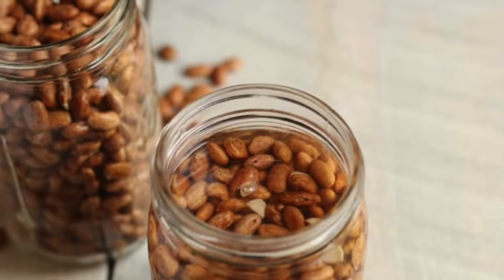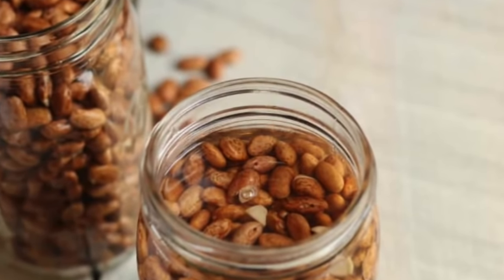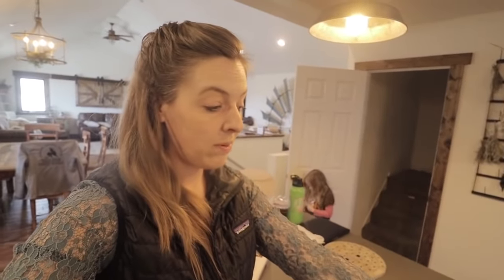Dry beans do last a while in storage, but the problem is after a while they can really dry out and tend not to rehydrate very well. So before I go to all the trouble of pressure canning these, I want to make sure they are going to be edible in some way, shape, or form.